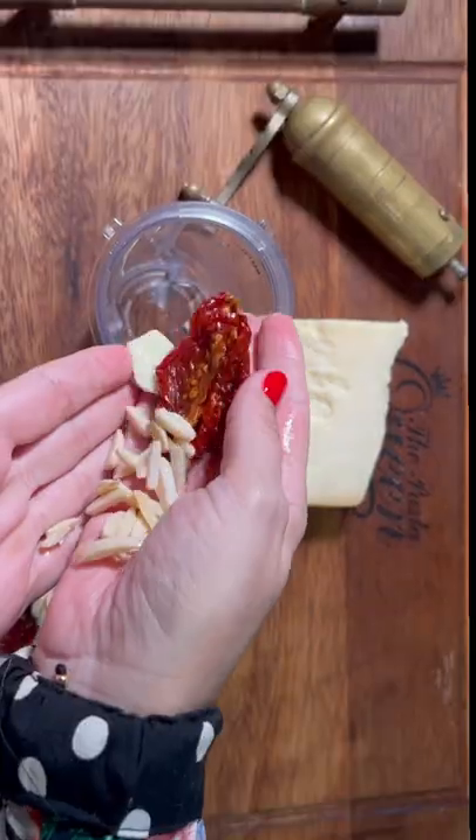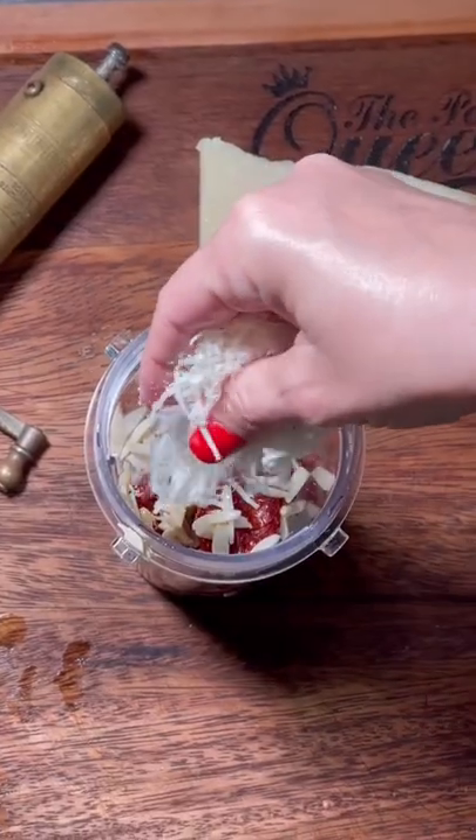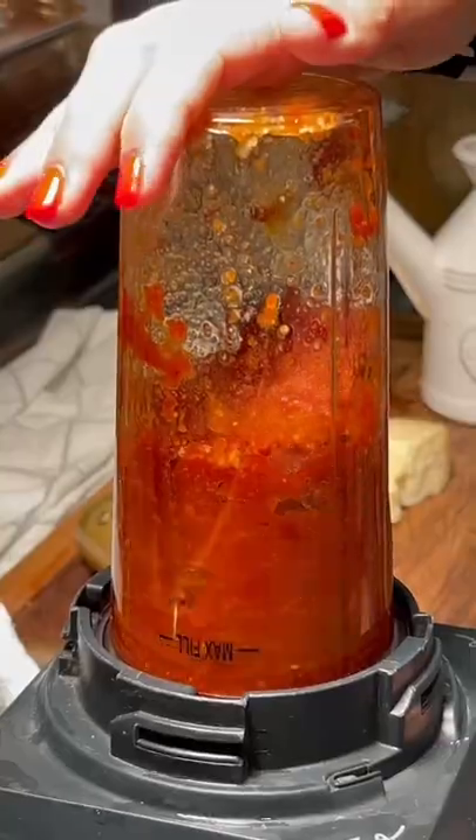Now let's make the red passion pesto with sun-dried tomatoes, shaved almond, garlic and pecorino with extra virgin olive oil.